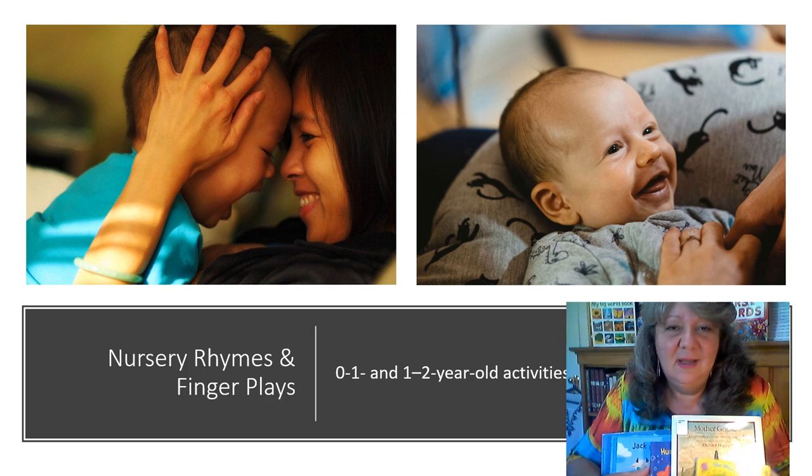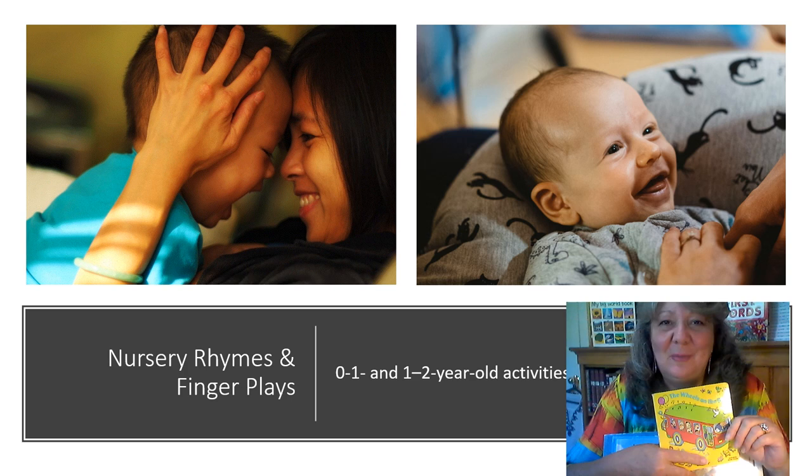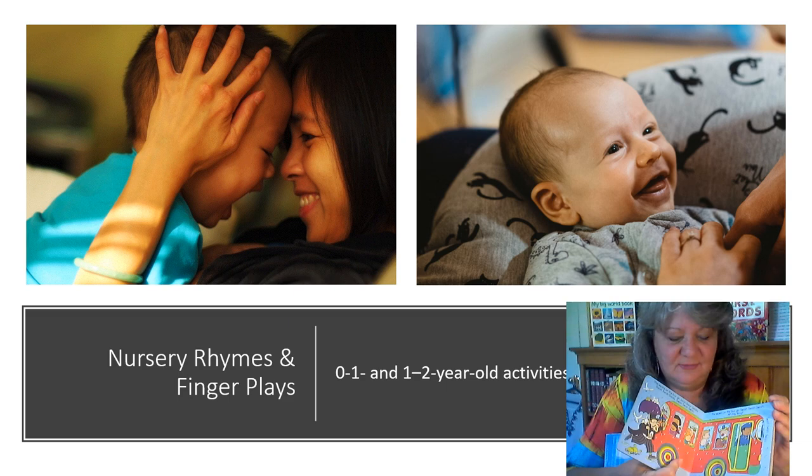The idea is to find a nursery rhyme or finger play. This particular one, The Wheels on the Bus — I'm sure if you've heard it you'd probably remember it from when you were a young child. It goes: the wheels on the bus go round and round. It's just a really catchy tune. It's fun to sing while you're in the car, and your little one will probably be singing along as they get older and have it memorized.